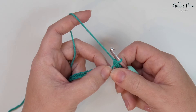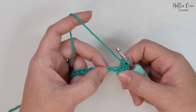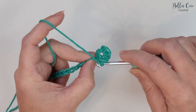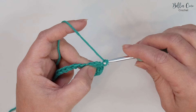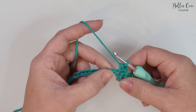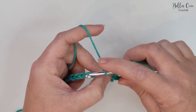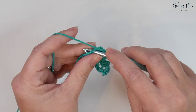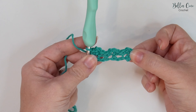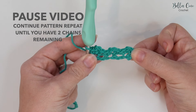We're going to double crochet into the same chain we've just worked into. We then have a pattern repeat which we work all the way along. This pattern repeat starts off by skipping two chains, then into the next chain we're going to double crochet, chain two, and double crochet into that same chain. So skip two chains, double crochet, chain two, double crochet. Repeat that all the way across until you have two chains remaining, then pause the video and meet me back once you're ready.